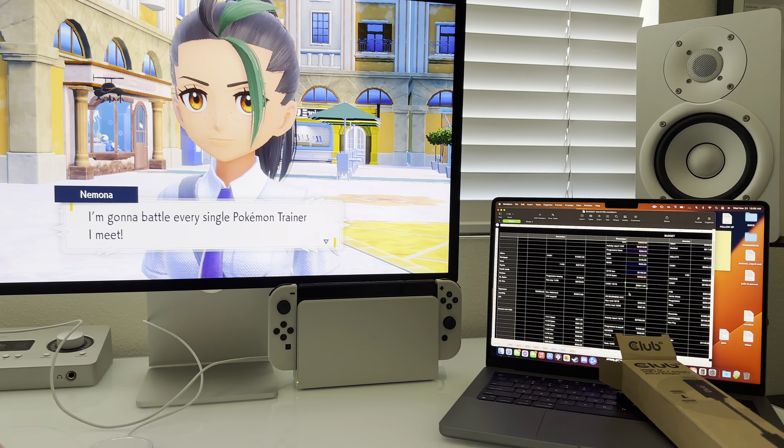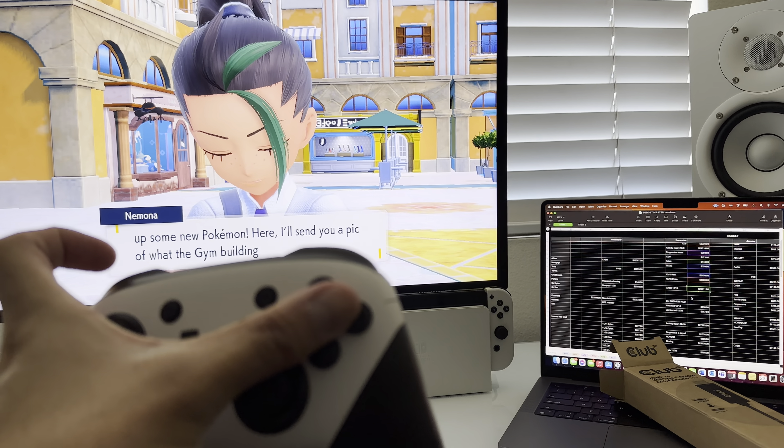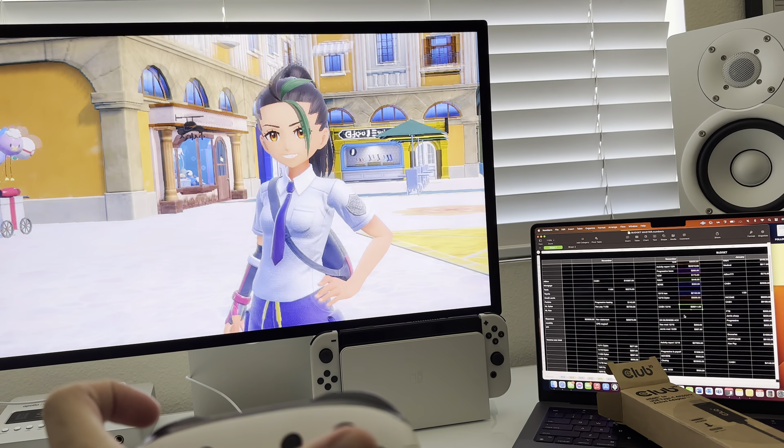Get this little adapter — video works, but audio doesn't. So you just have some AirPods paired to the Switch, and as you can see, it works.